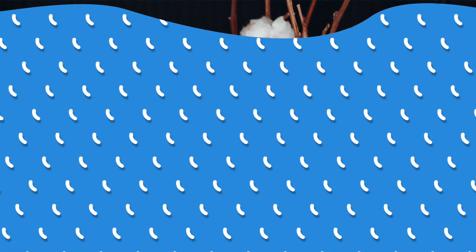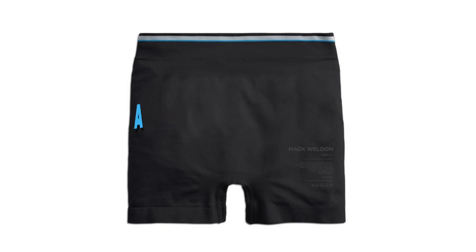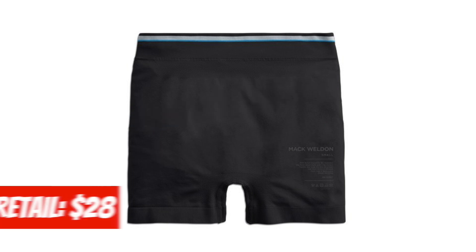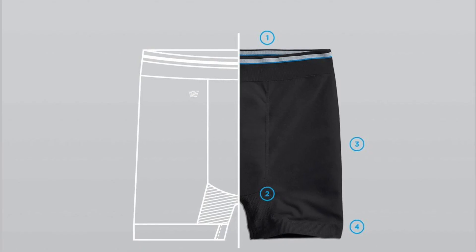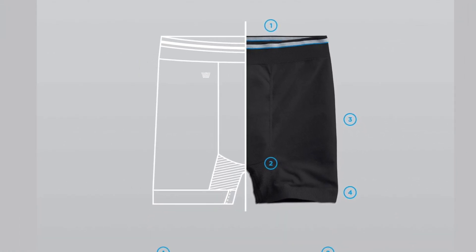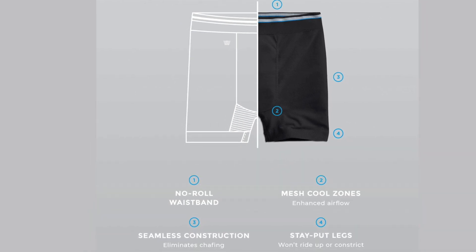But here's an even better option for you. This is from Mack Weldon — they're called amphibious underwear. They've got a lot of great features, but number one they dry really quickly and they fit just really well underneath your regular board shorts. Sometimes they even dry quicker than the actual swim shorts themselves.